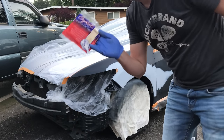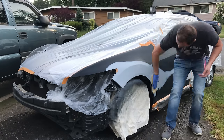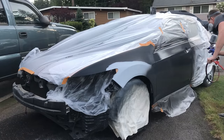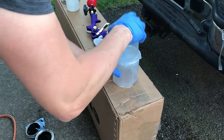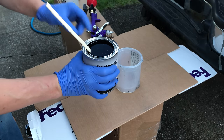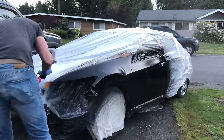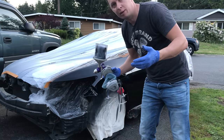The very last step before spraying is going over everything with a tack cloth to pick up any lint, small dark particles, or dirt. The sealer needs about 10 to 15 minutes to set up, so while it's drying I cleaned the gun. I'll mix up the base coat now — this particular base coat mixes one to one with reducer, no hardener needed.